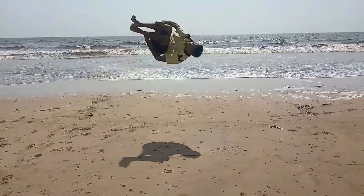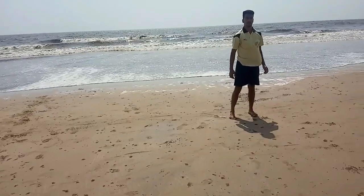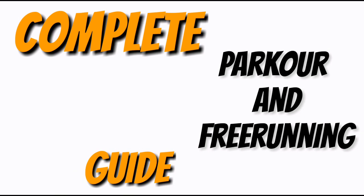Hello everybody, my name is Charak Kumar and I do Parkour and Freerunning. This is part number 4. This is what you have seen: drop jump. We need to go from A point to B point. That point can also be down and level. So let's understand this technique.